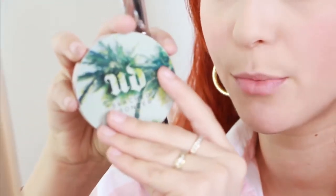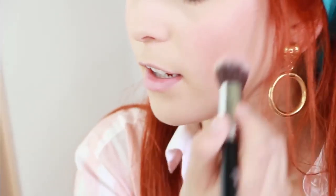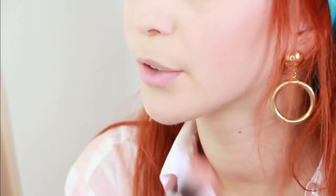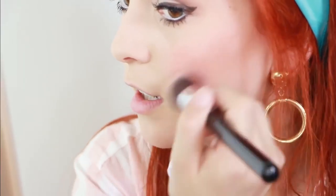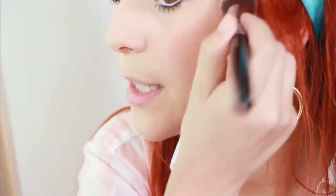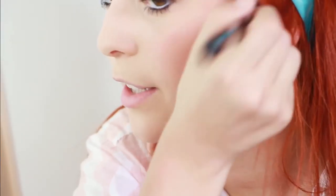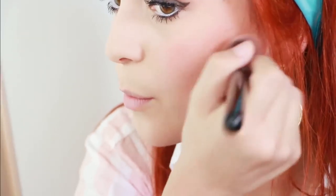Now I'm using the Urban Decay Beach Bronzer in the shade Subkissed, and I'm putting that as contour. If you have super pale skin, this is the perfect color for contour. We're just going to bronze our face up because in the 60s that started to become a trend and became full-blown in the 70s. As you notice, the 60s and 70s look pretty similar minus the makeup and hairdos. We're going to follow that trend — and it's also a trend of today, so it works perfectly.